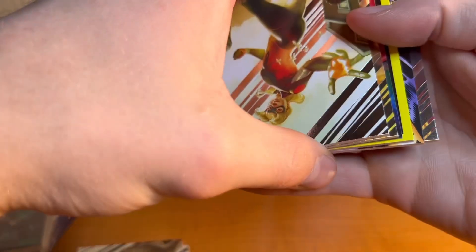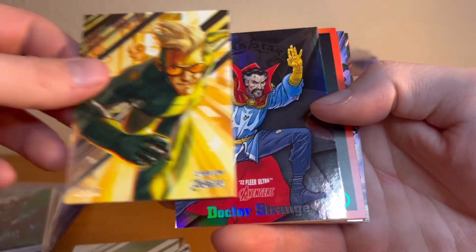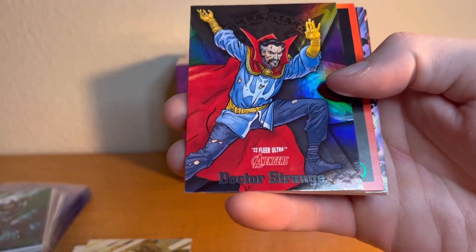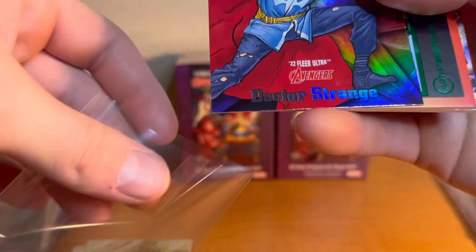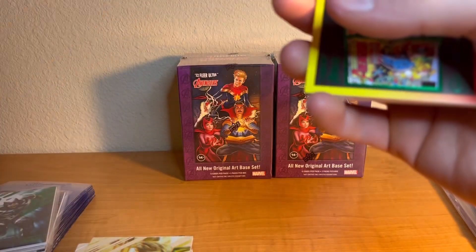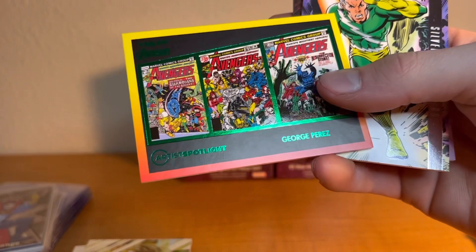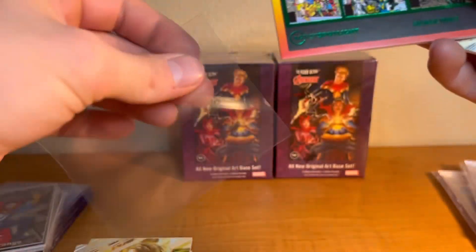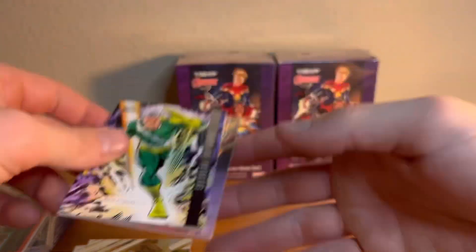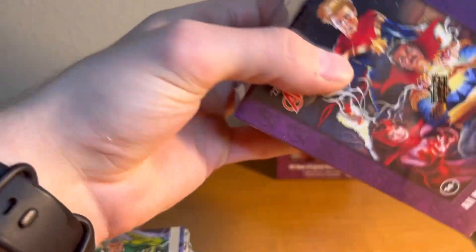Last pack of box one — we got Speed and a foil Doctor Strange, very nice card. A green Avengers book, then Quicksilver and Doctor Strange. That concludes box number one, let's dive right into number two.